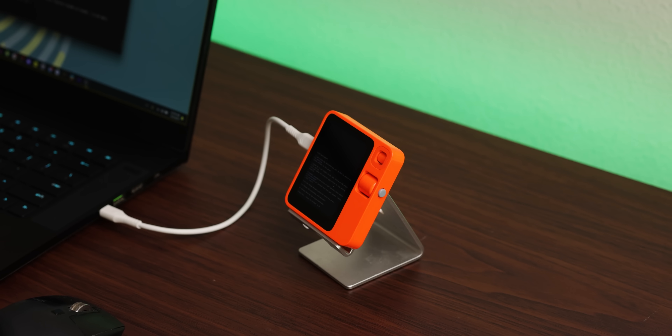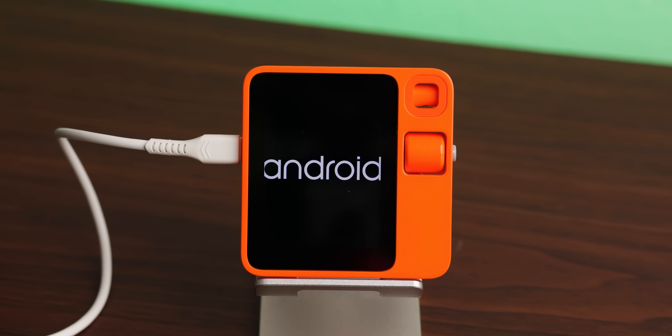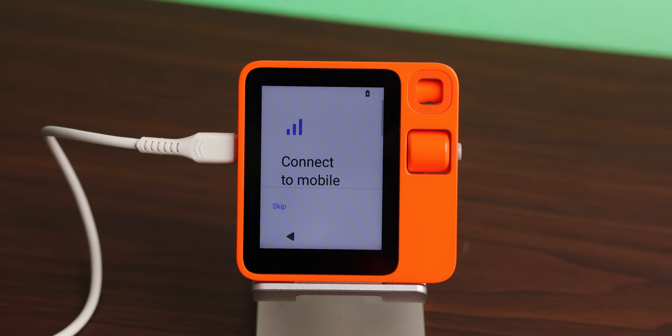After a lot of research and playing around, I've managed to do it and install a full-fledged Android operating system onto the Rabbit R1. The installation process was pretty straightforward, and I'll show you how I did it later on in the video, but first, let me show you how it runs.